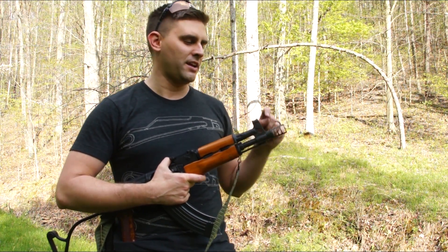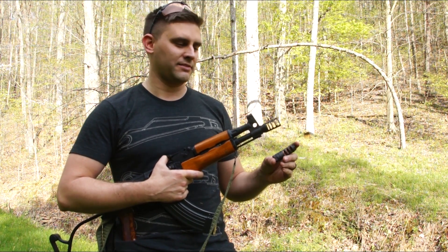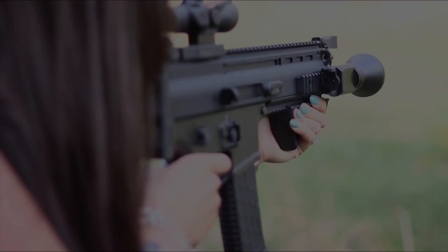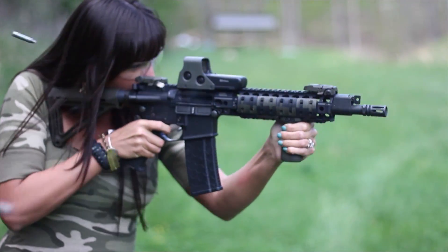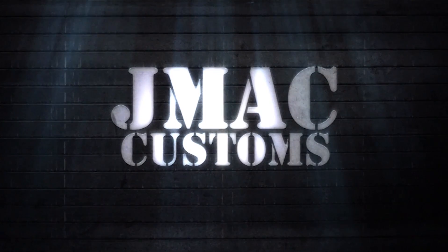Justin with JMAC Customs here on the range today to test our prototype muzzle brakes against the Lantac Dragon. Our friend Nate Cochran was gracious enough to let us borrow this to test today — thanks Nate. The reason we're testing on an SBR is because the SBR doesn't burn all the powder, so it releases a lot of energy at the end of the barrel, giving us a better grasp of how well the muzzle brake really works.